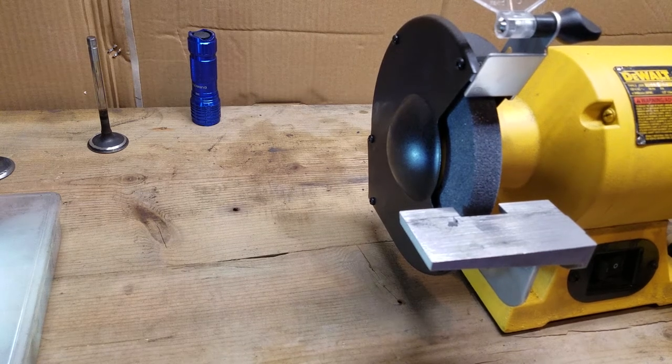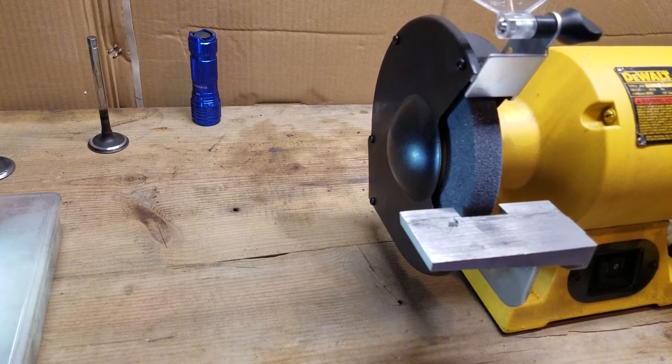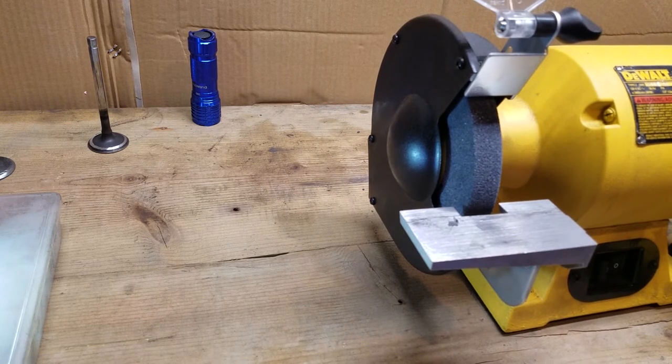Hi there! Hey, BlueOvalDude here. Today I'm going to show you how to budget back cut a set of valves for your heads so you can do this at home. Remember to hit that like, subscribe, ring that bell, and comment.